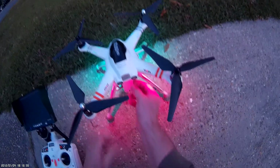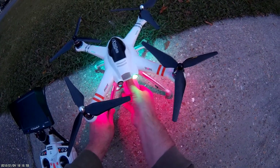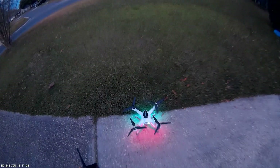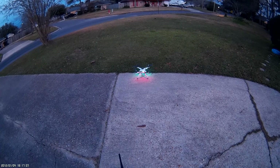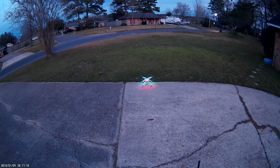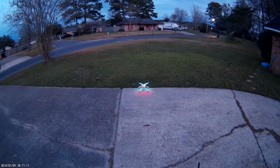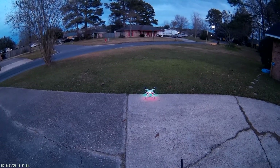Oh, it didn't bind — I plugged it in too late. Oh no, it bound. It was getting a GPS lock but both LEDs were blinking at the same time. That's not common. There we go, it's doing right. Set the home point. Getting some startup issues.